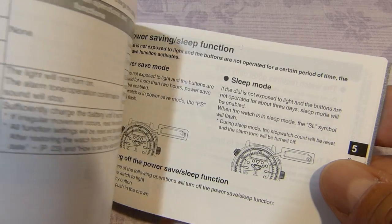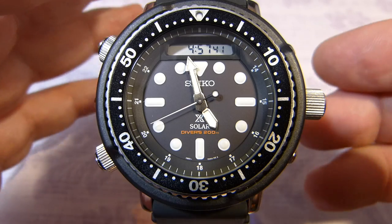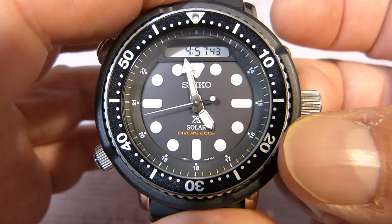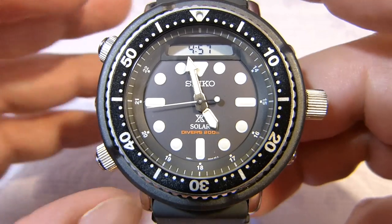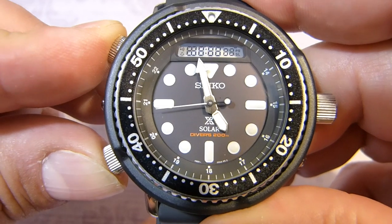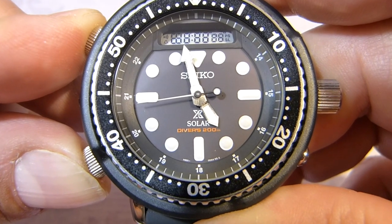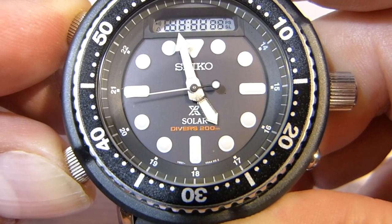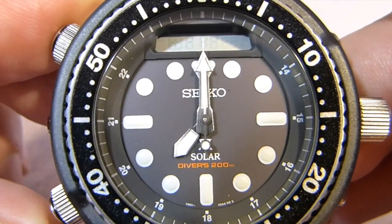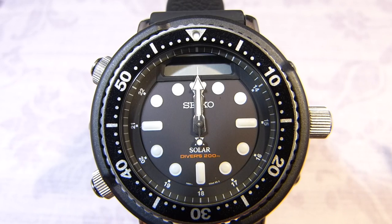In the manual it states that if the battery is fully charged but the functions don't behave normally, there is a master reset. From the home screen, pull the crown out in the first position, then hold down buttons A and B for at least 10 seconds and now it's going to reset itself. The screen goes blank — this is all quite normal.